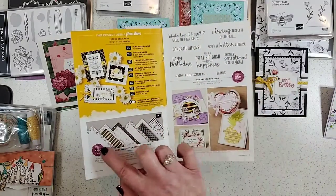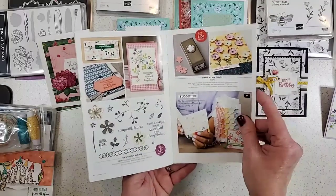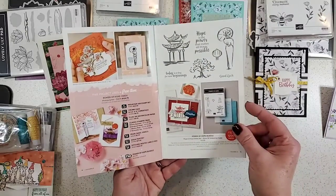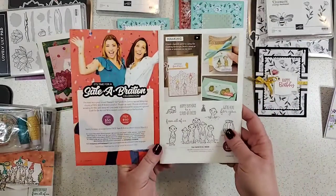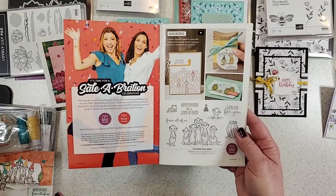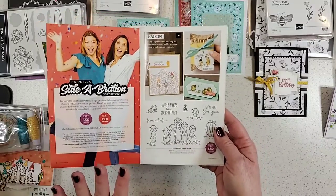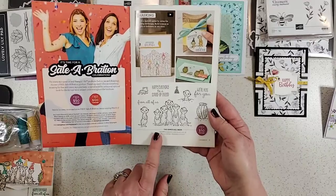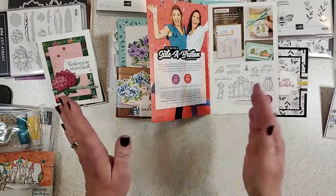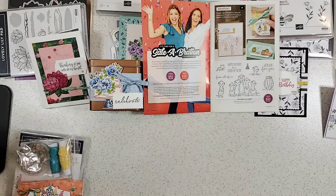Every time you see one of these little symbols, it means that stamp set, punch, die, paper, or whatever it is, is the gift that you can receive free. We're going to go through page by page. I'm going to show you samples and give you tips. If you want to follow along and already have a catalog, go ahead. We'll start right here on page three with the Meerkat set, then flip through the pages and talk about the products and samples I've made.